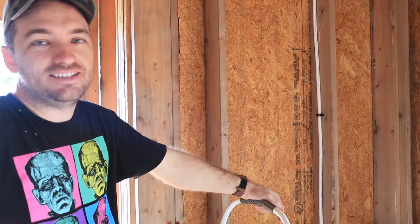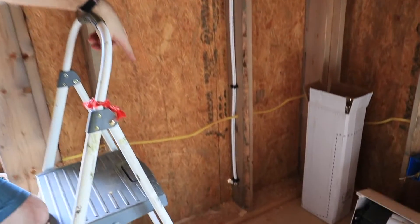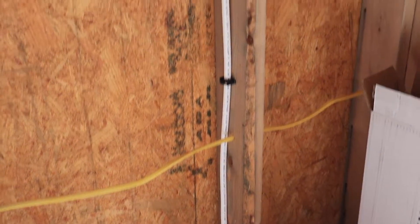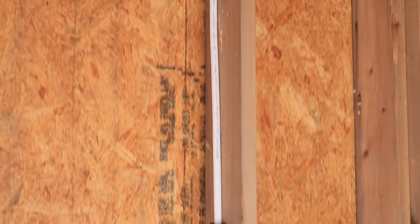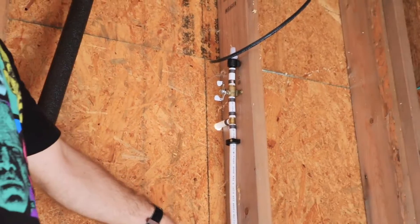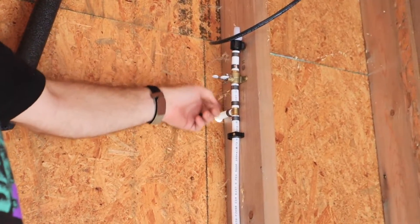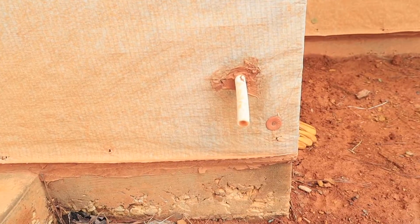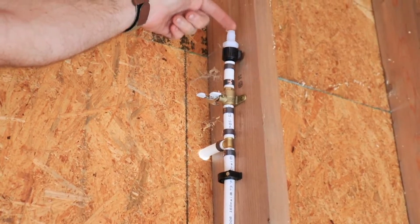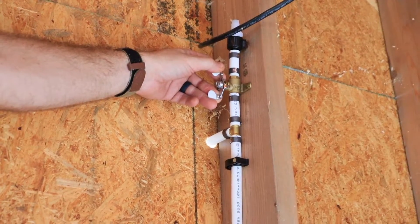This is our AC drain line setup. The primary drain line goes down and feeds out through the wall at the bottom. If that ever gets stopped up, there's a secondary drain line at the top — so if the primary backs up, water comes out the top and you can see it visually. We also put a valve on here so we can close it off and flush water through to unclog it without it backing up into the AC unit.